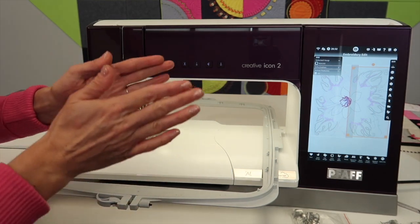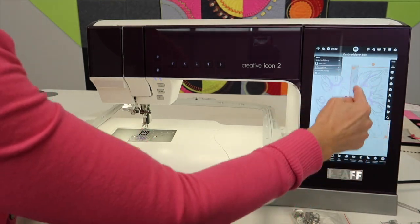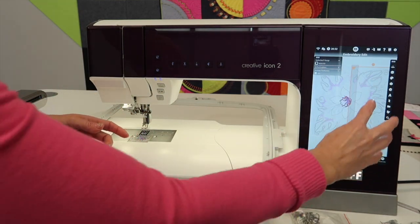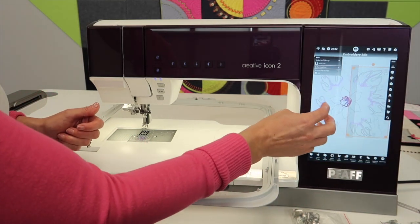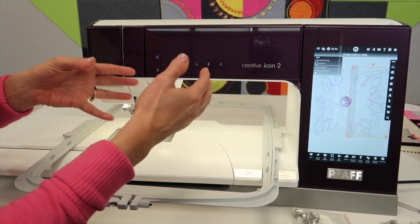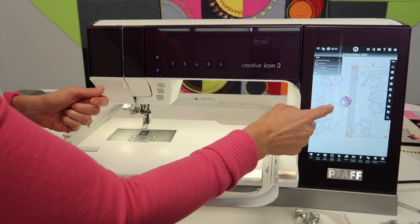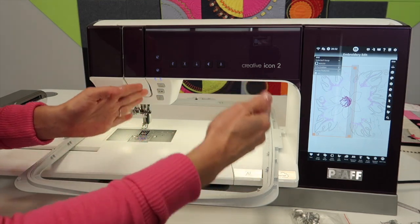The machine is smart. What you cannot do is take a design that sits over the gray middle buffer zone. That means you can take a design that fits in one side by itself, and do another design on the other side by itself, and set up a design to do in this hoop. If you pull up a design and notice it's actually two parts, you can go ahead and delete one of those parts and just do a regular hoop.